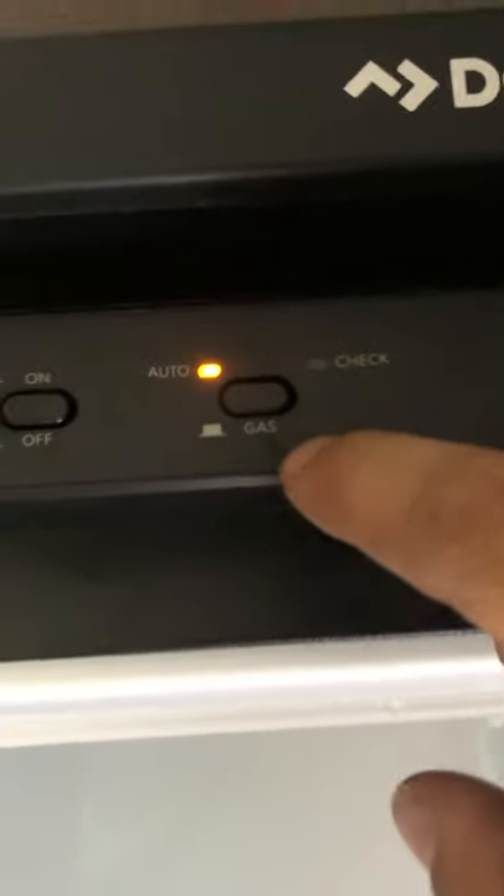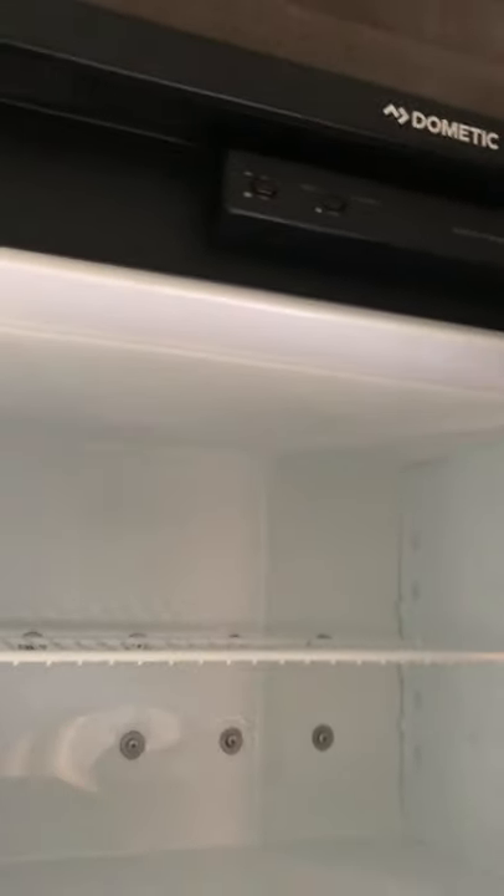Then you have your fridge. Open up the freezer door — your controls are right here. Press on and it will beep once it turns on. This button right here controls what source it's coming from. With it pushed in, it will be on auto, which looks for electricity first. If you lose power overnight or you're just not plugged in, it will automatically go to gas. Most people just use that so they don't ever have to mess with it. If you want to make sure it's only on gas, just push that out and it will go to gas. If the light comes on next to the check, that means it didn't light. The fridge draws the least amount of propane, so if you haven't used it for a while it might take a couple tries to light. Then your fridge right here — decent size — and you have a nice LED light so you can see inside.